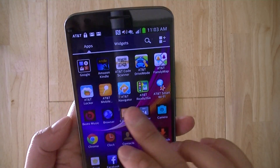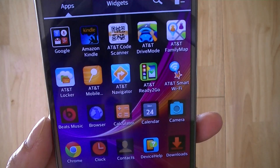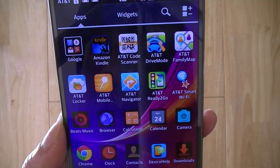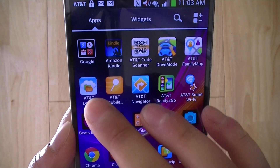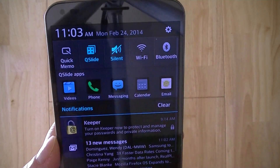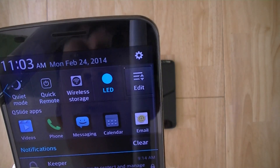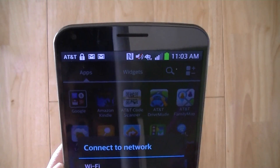AT&T bundles a number of its own apps as well, including Drive Mode, which limits available applications when you're in a car so you're less tempted to text and drive, creating a safer driving environment. AT&T Locker gives you access to cloud storage so you can store more content in the cloud, providing wireless storage to complement the device's limited onboard capacity.